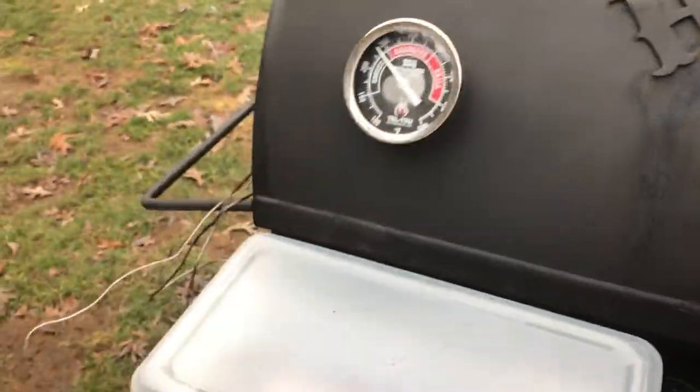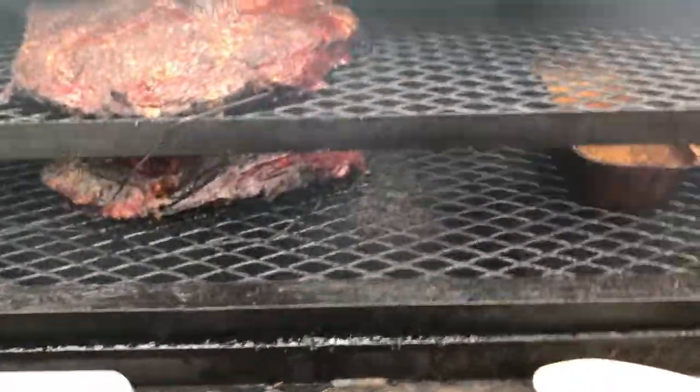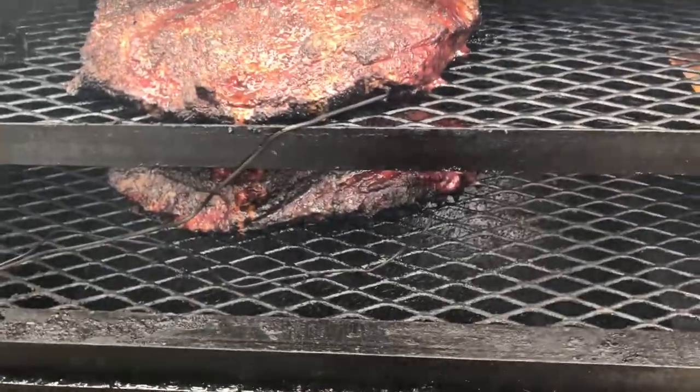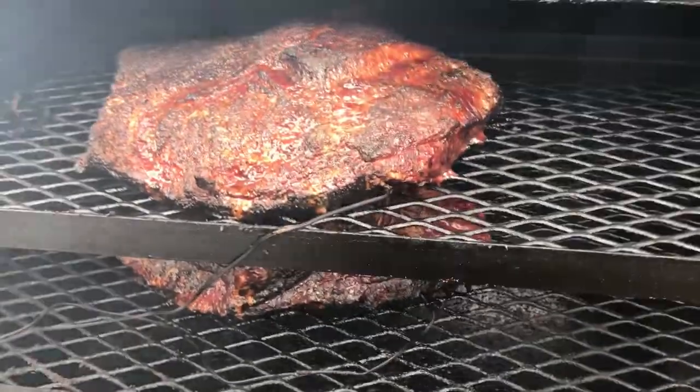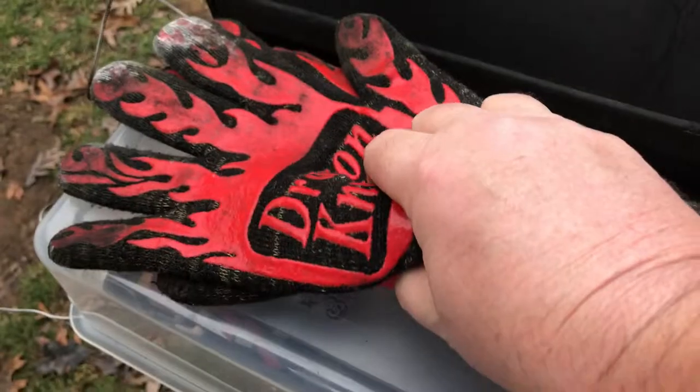Alright, we're going to get ready to wrap them. We've been in for a few hours — about six. So we're getting ready to wrap them up. Got the paper over here, we're getting ready to go. Alright, got them wrapped up — looking good!